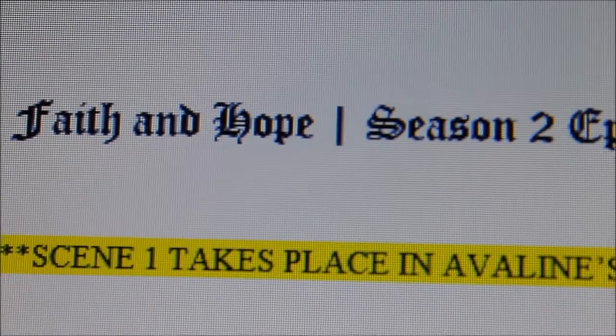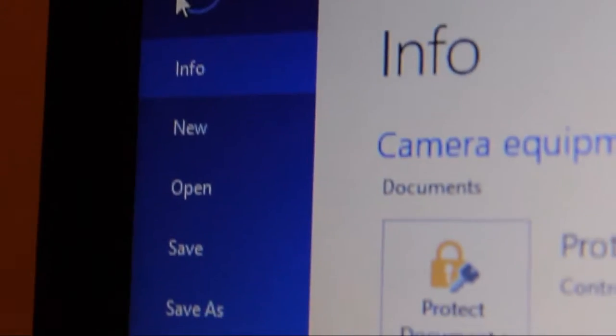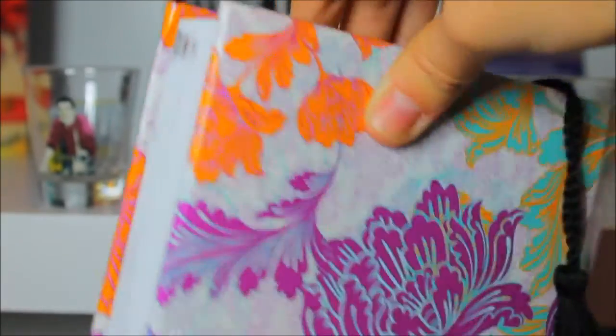For your script — bringing a script is obviously very important. You can either type yours or write it down; I like to do both. If you type it, you can easily print it out and bring it with you when filming. If you want to go the extra mile, you can buy some sheet protectors, slip them in a binder, and you're good to go. If you're writing your script, you can just take a journal or notebook with you when you go filming.